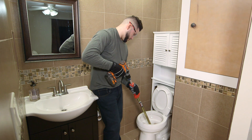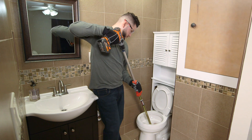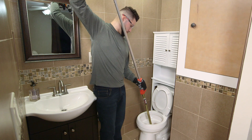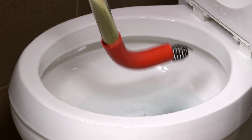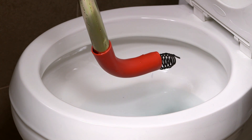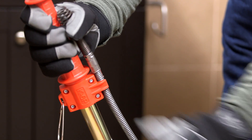Once the button has re-engaged, lift the handle up again to retract all the cable. Do not remove the guide tube from the toilet until the cable is fully retracted into the handle. Pull the auger out of the toilet carefully and shake the water off. Now the line is clear and the drain is flowing. When you're done, simply snap the cable into the clamp for easy transportation.